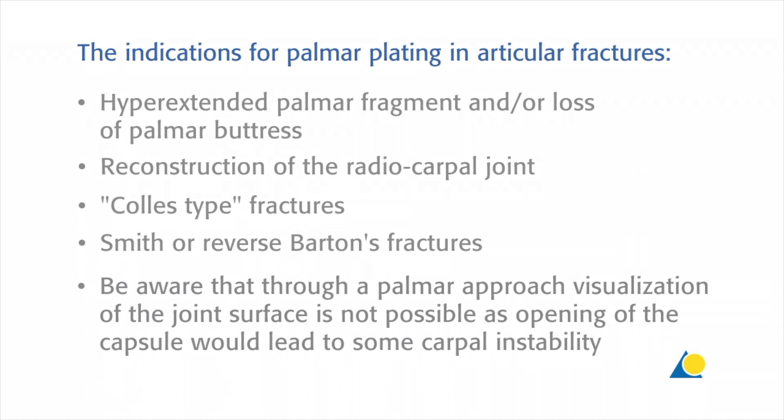The indications for volar plates in articular fractures are: a hyperextended volar fragment and/or loss of volar buttress; reconstruction of the radiocarpal joint; Colles type fractures; and Smith or reverse Barton's fractures. Be aware that through a volar approach, visualisation of the joint surface is not possible, as opening of the capsule would lead to some carpal instability.